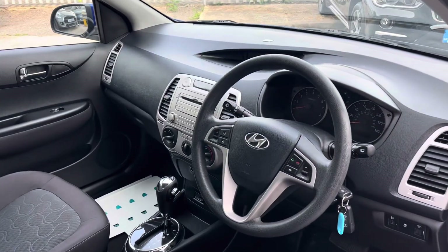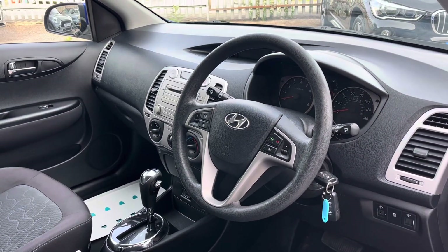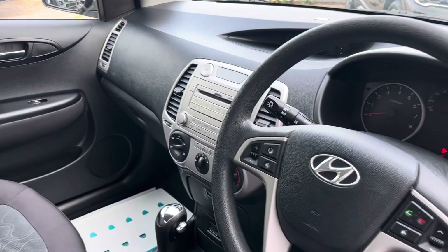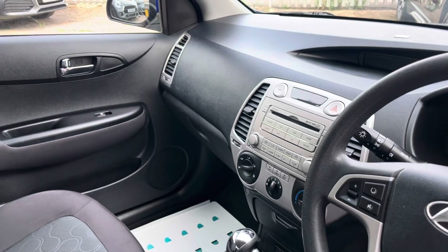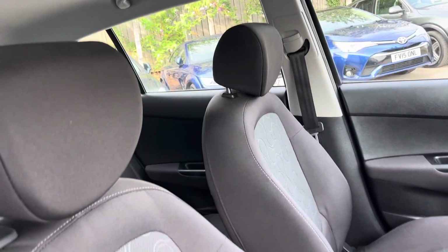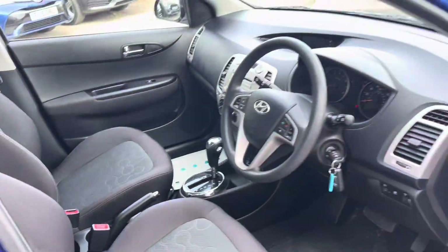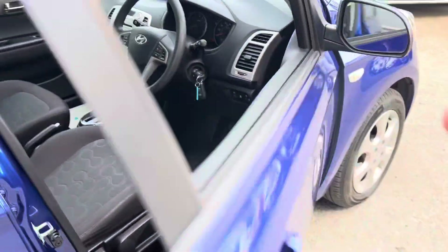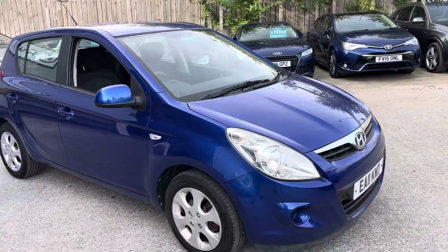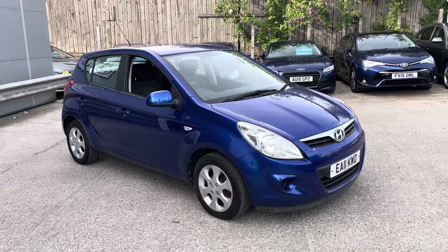In the front, we've got a nice airy dashboard, two keys, Bluetooth, air conditioning, electric mirrors — anything you need for modern city motoring. And that's the walk-round of our little i20 here at Sporting It.